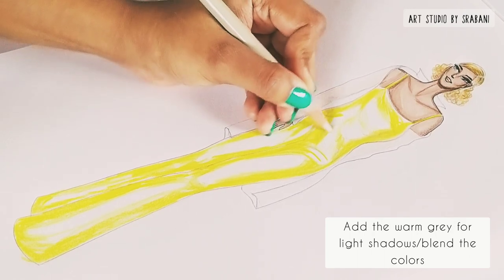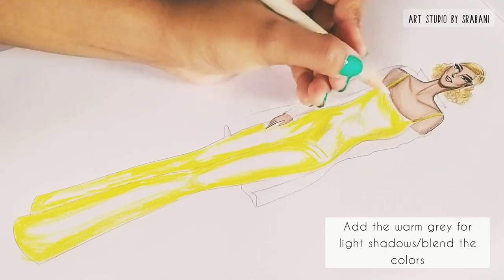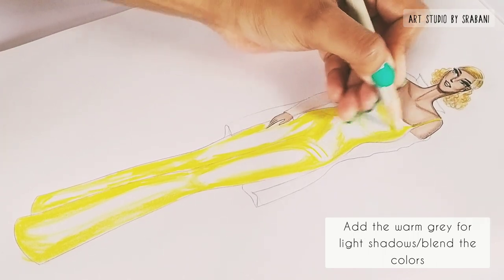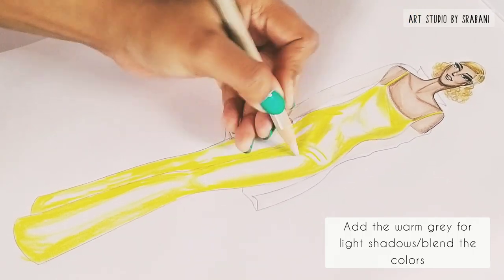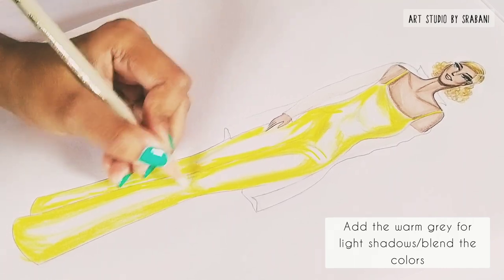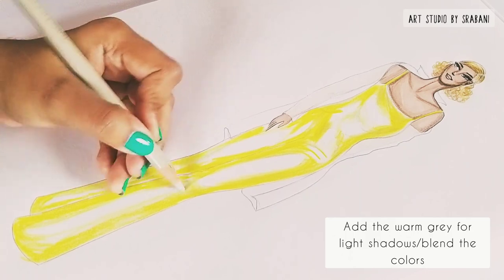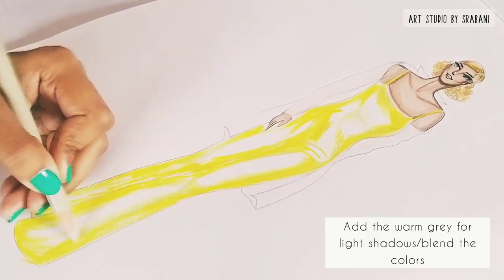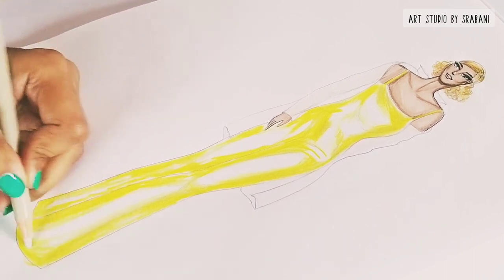Now I'm using the warm grey pencil to blend the color and also give some light shadows and folds in the garment. You can see that I have kept the areas of extreme shine blank — I have not added any color there. This indicates that this is a very shiny fabric reflecting a good amount of light.